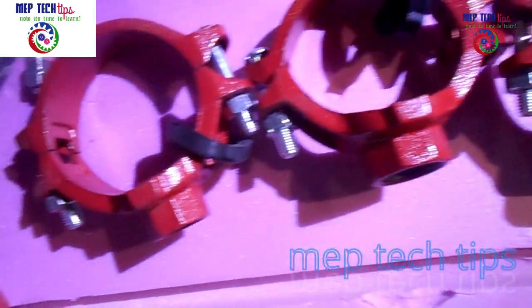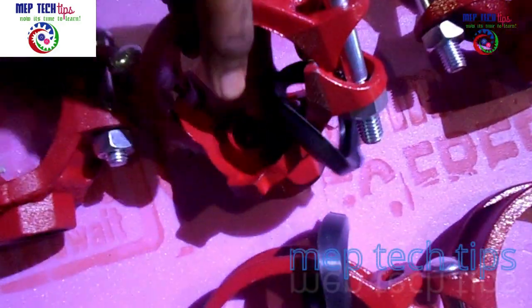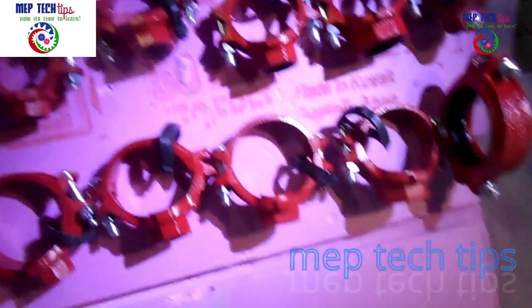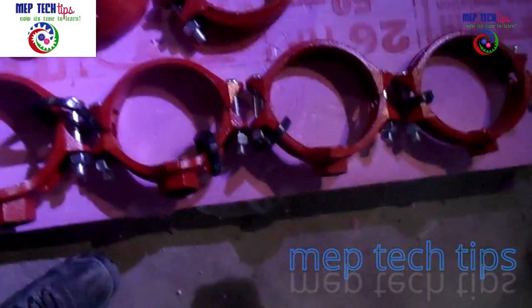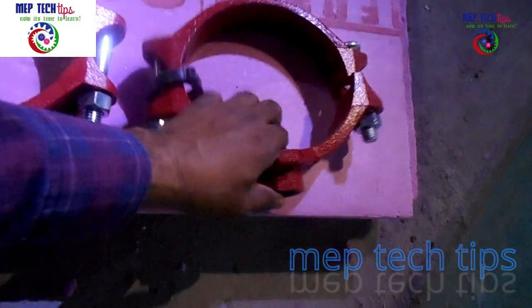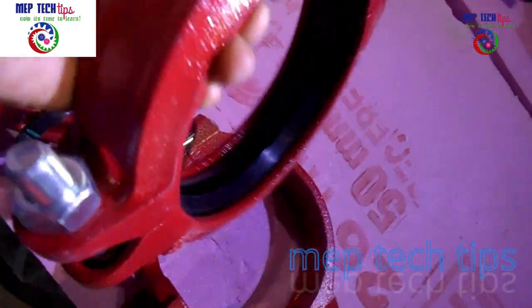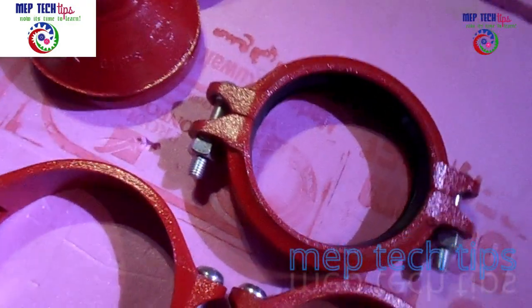If you want to take a branch from a three inch pipe to one inch, we will use a mechanical T. You can see this rubber gasket — it will be fixed in the center, where I'm showing my finger. The rubber gasket sits there, and from the bigger pipe to the smaller pipe we use these mechanical T's. They are available in various sizes — for example, if you have a one inch branch from a four inch or six inch pipe, you can use this.